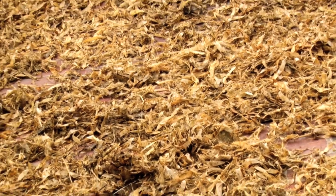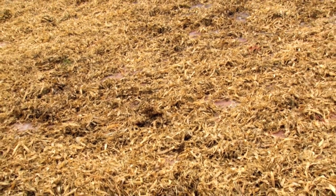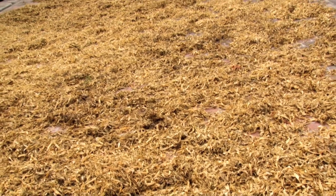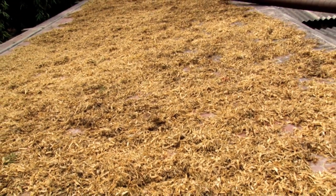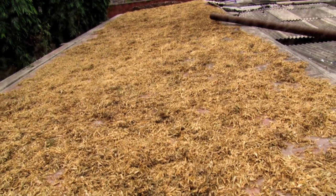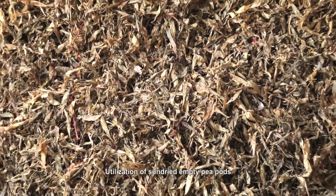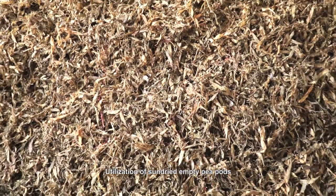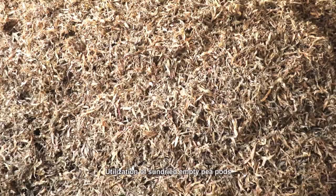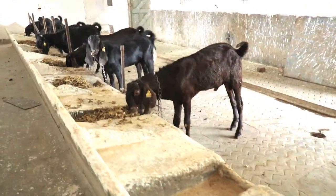The fresh pea pods are sun dried on a clean concrete floor. After sun drying, the pea pods become very crispy, which are relished by the animals.